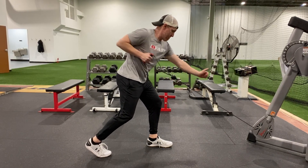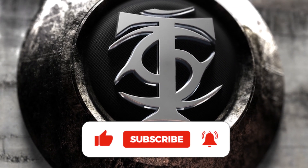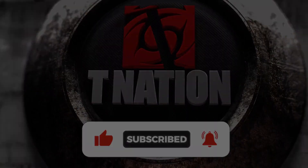For all the details, check out the full article at TNation.com. If you enjoyed this information, hit that like button to let us know, and if you never want to miss another T Nation video again, hit subscribe and that little notification bell right next to it.